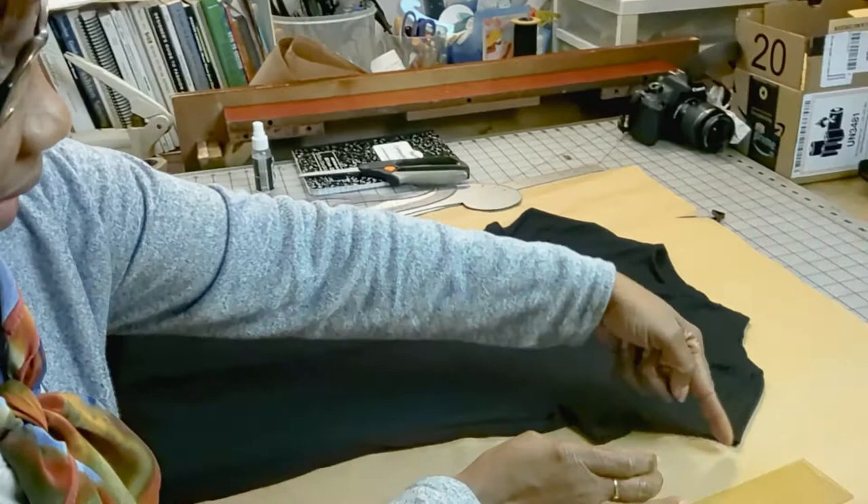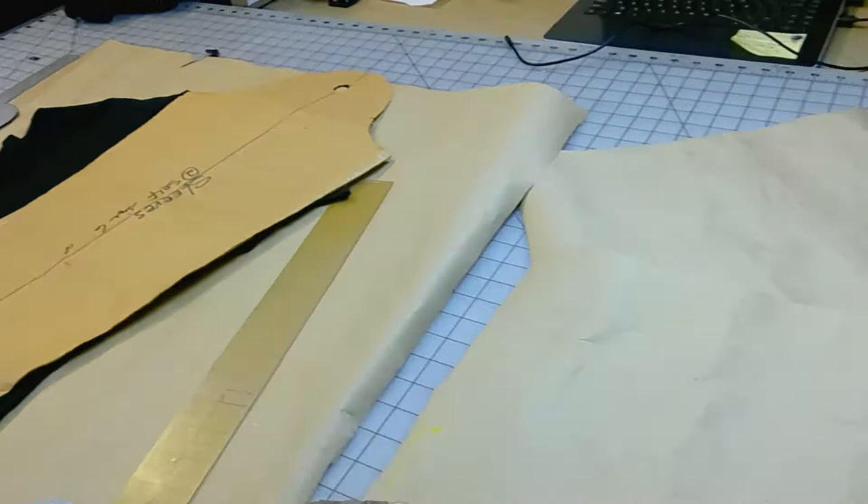Hi everybody, this is Gerda, welcome to my channel. Today I'm going to show you guys how to do a cap sleeve. This is a sample of it — it's very short and kind of curvy, and I have a sample in this size where we're going to go into the full detail.